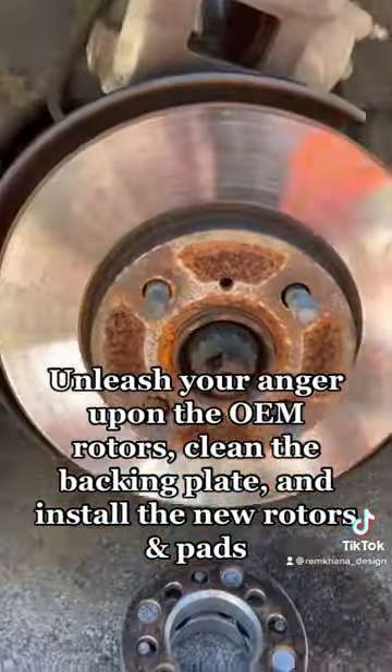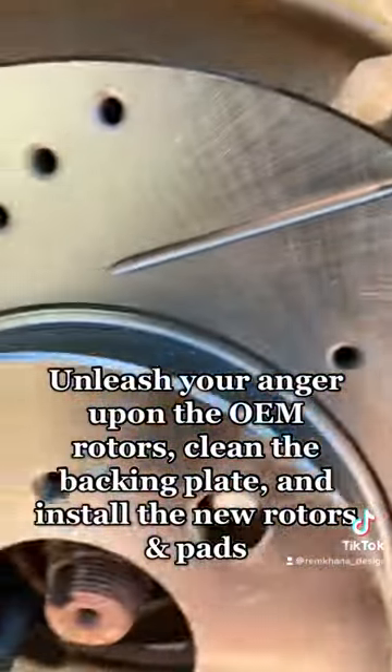Unleash your anger upon the OEM rotors, clean the backing plate, and install the new rotors and pads.